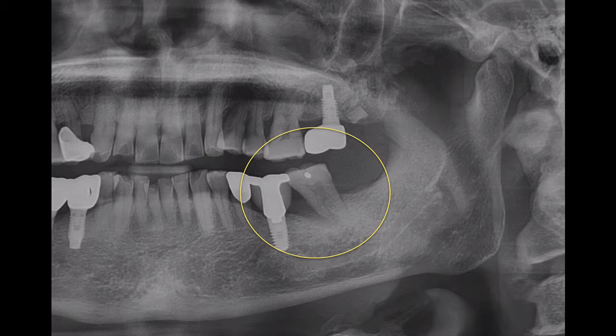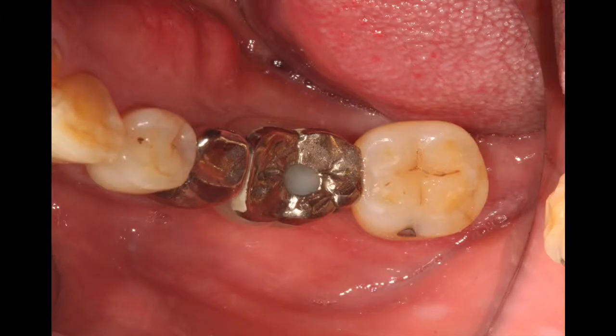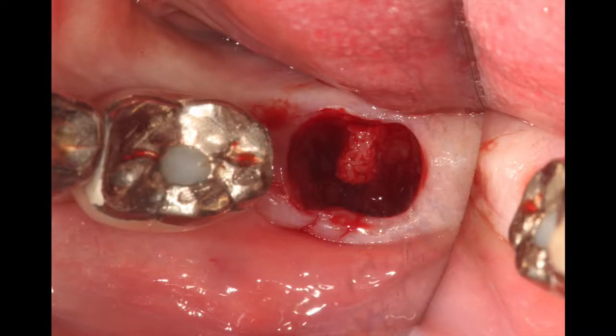I will start with the clinical case. Tooth number 37 was planned to be extracted due to a periodontal problem. Before the extraction and after extraction, the granulation tissue was carefully removed.